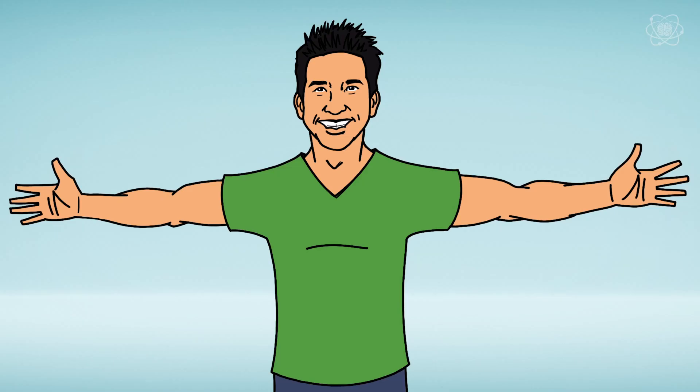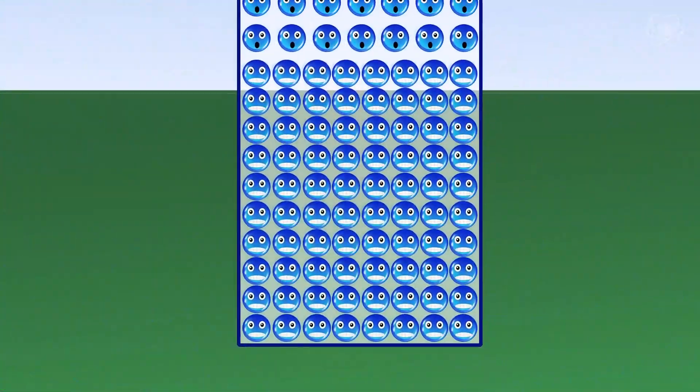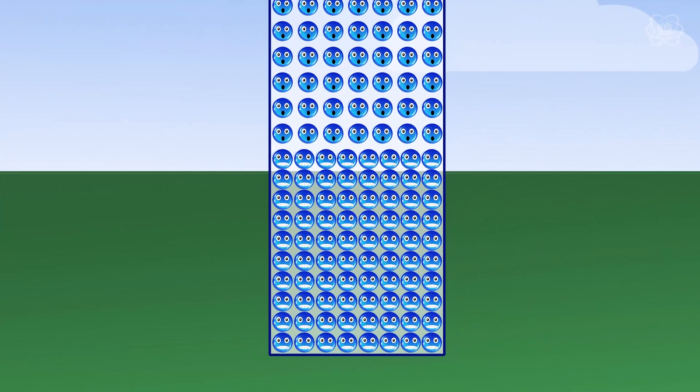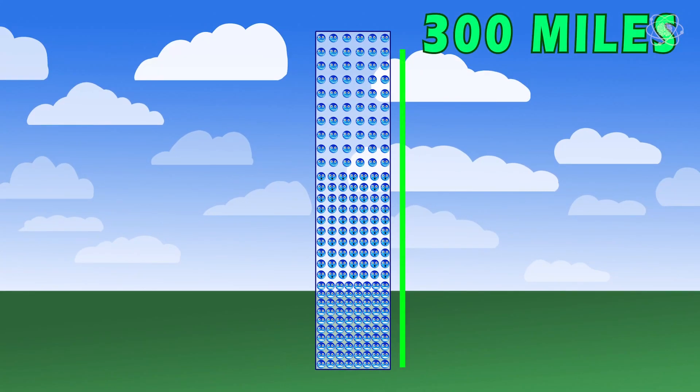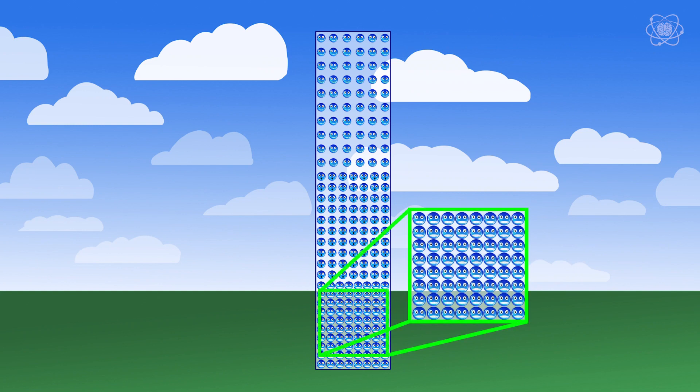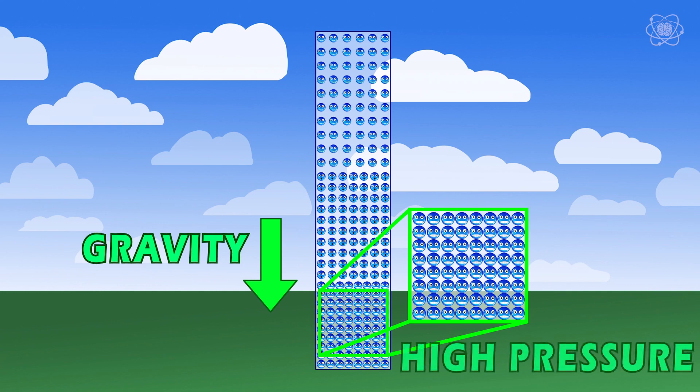Air acts like a fluid — it's got a current, it's got a wake as you walk through it, and just like a fluid, it has weight. In fact, air is heavy. Even though we don't notice it, the air molecules around us have weight, and that weight adds up. Imagine a column of molecules stacked on top of each other for roughly 300 miles into the sky. The molecules at the bottom have all the weight of the molecules above them pressing down due to gravity, forcing the air molecules at the surface of the earth to be tightly packed together, resulting in what we call high pressure.